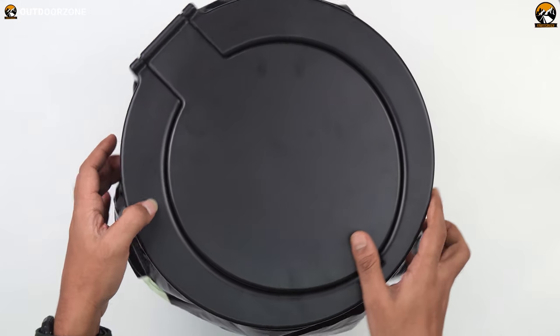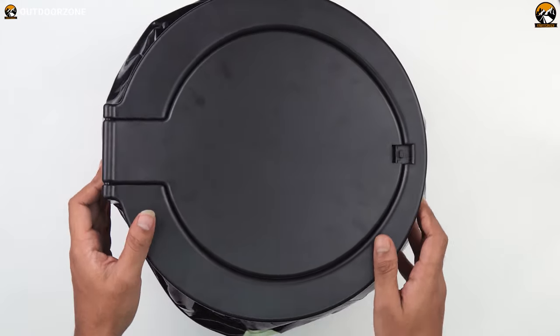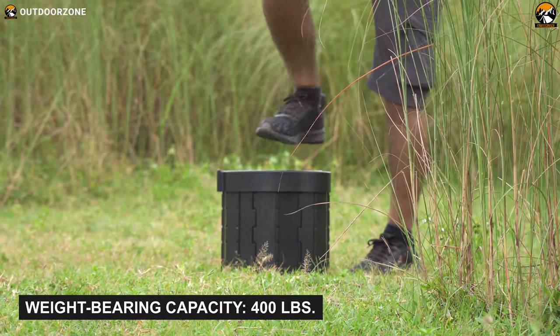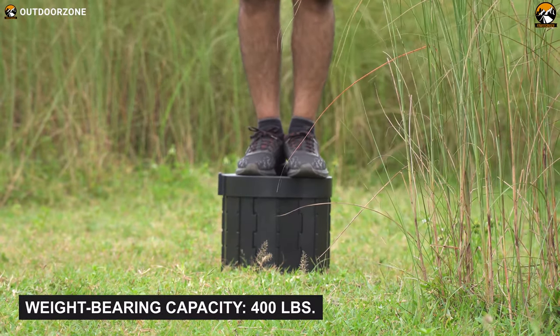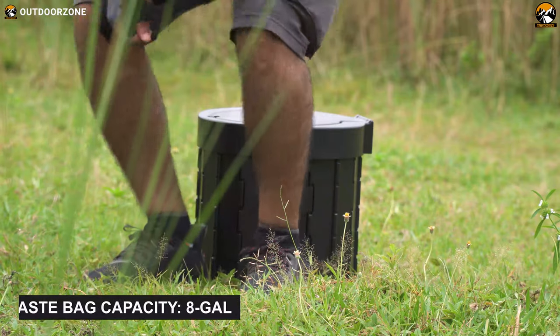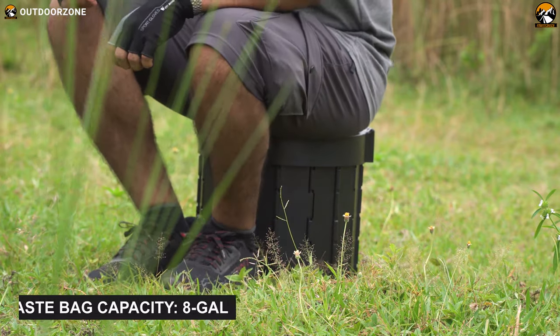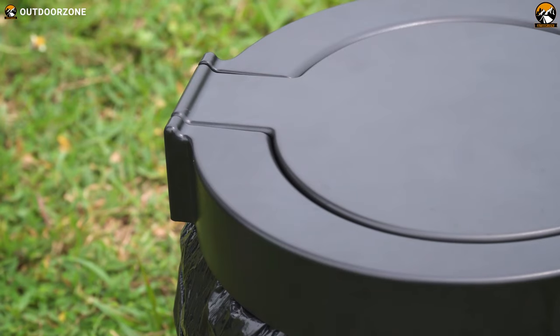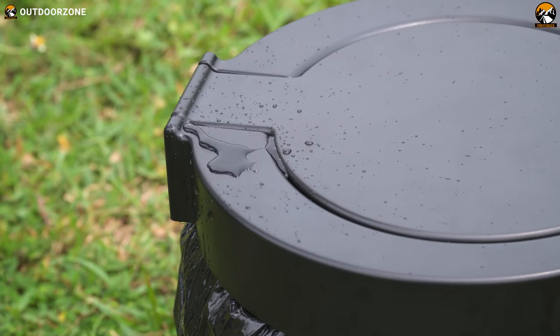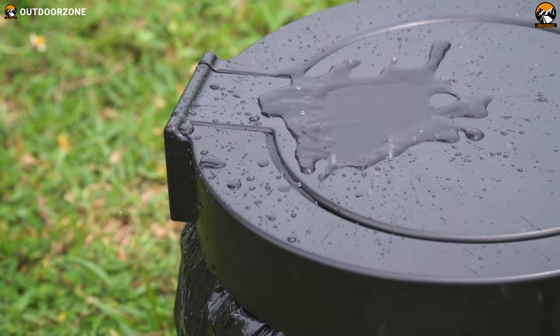As we have set it up, it's time to test some of its key functionalities. This portable toilet can endure a massive weight of around 400 lbs. So after closing the lid, two of us stand on it and guess what? Nothing happened — not even a cracking sound. As I sit on it, it feels like I am sitting on a comfy stool. Finally, to find out whether it's easily washable or not, we drop a decent amount of water on the portable toilet and you can see the result.